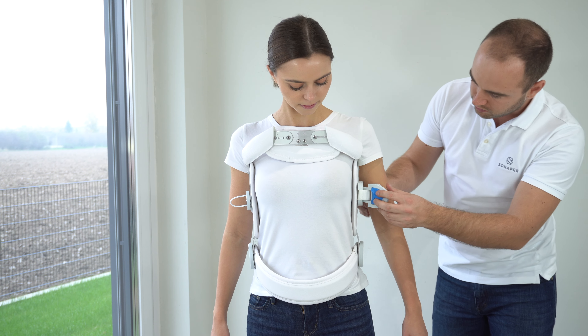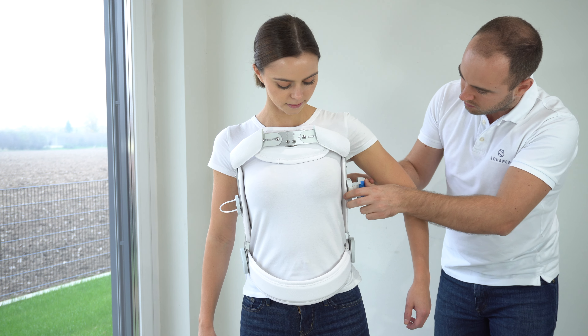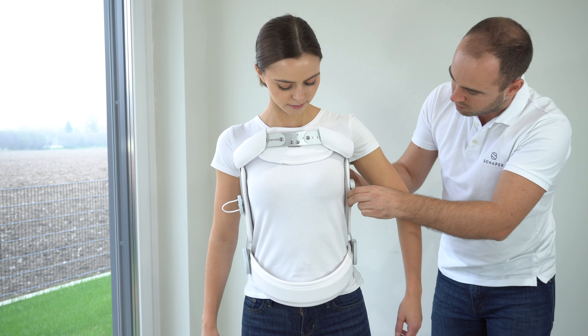To fasten the quick fastener, push the gray lever backwards. Adjust the velcro at the back padding and take care that it is positioned in the middle of the back.